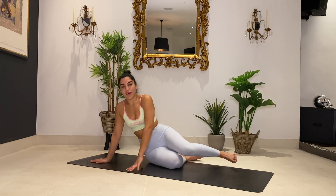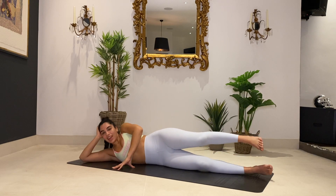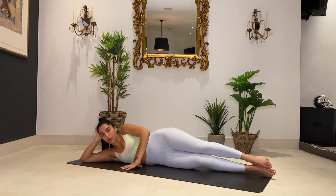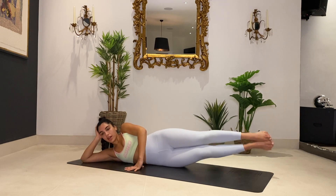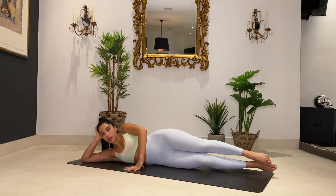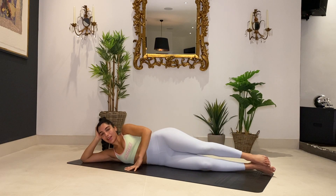Now coming onto the right side — we are getting into those obliques on the right now, we've got to even it out. Lying on your right, feet are together, you're going to come up and back down. Lift and lower, lift and lower. Exhale to lift, inhale back down. For four, three, two, one — hold it up, tiny pulses here. Three, two, one. Bring it down.